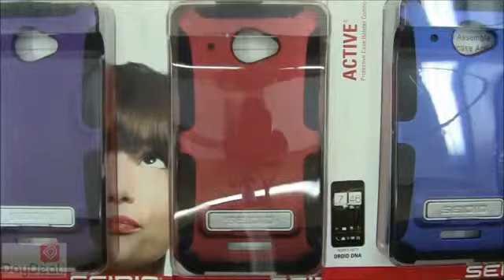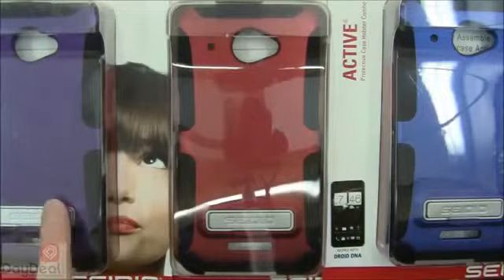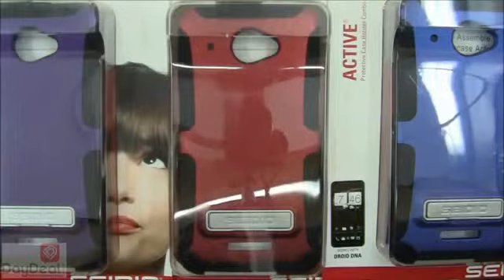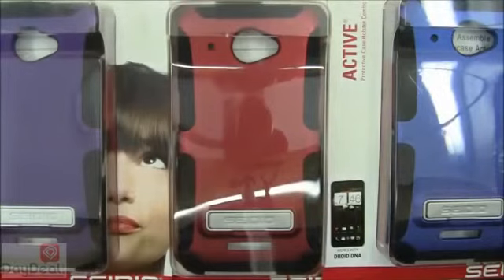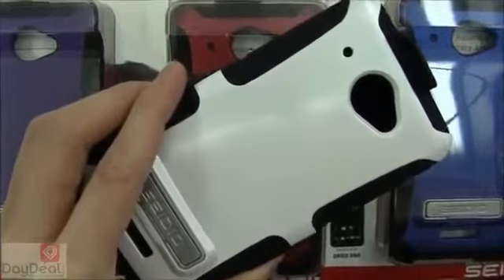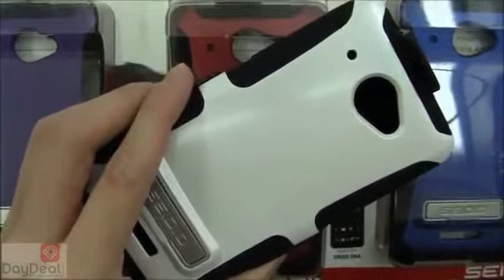Moving on to color options, the Active Combo is available in five colors and we have all five in today's video. On the left is amethyst, which is purple. In the center is garnet red. To the right is royal blue. In front of us right now is black — the most universal and common color, where you'll probably find the best deals. Conversely, the rare color is glossy white, which is the only one with a reflective finish, while all other colors have a matte rubberized finish.